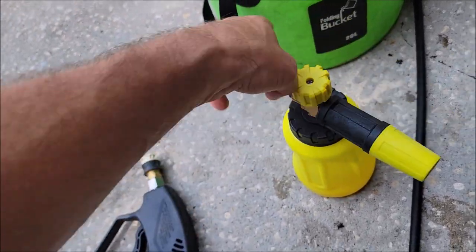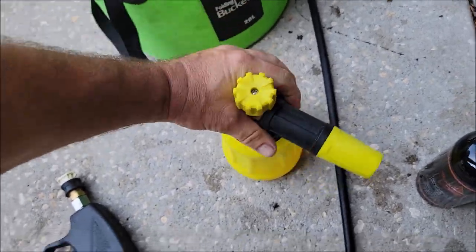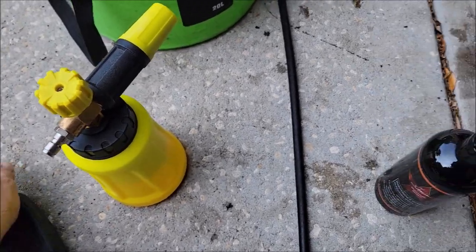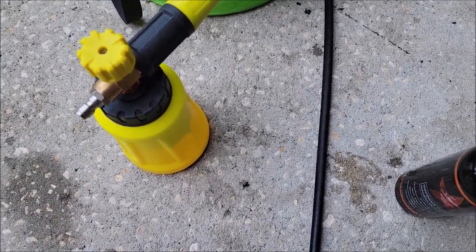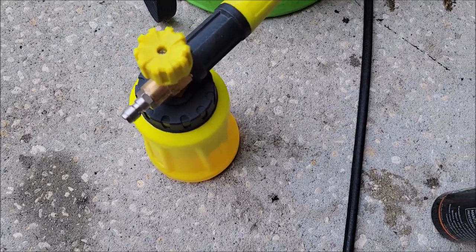I'll show you what she looks like from a foam cannon. This stuff produces the absolute best gloss I've ever seen — literally, it is insane. Just like the Infinite Insanity.